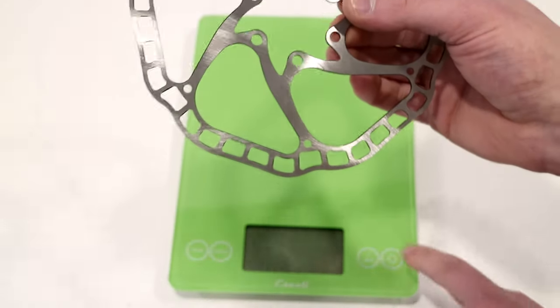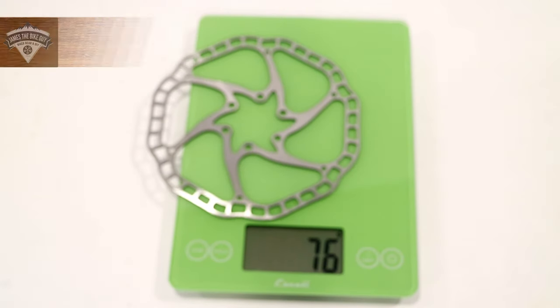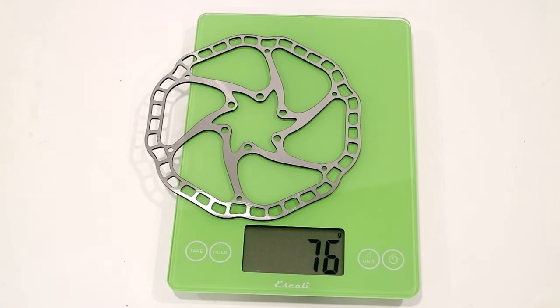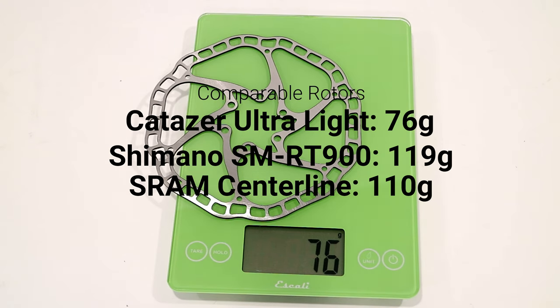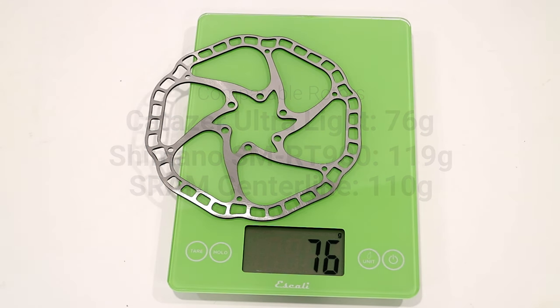Now that we've talked a lot about this kind of rotor, let's go ahead and place it onto our scale. The rotor itself — holy crap — is light: 76 grams. Going back to other 160 millimeter rotors I've tried, the RT900 from Shimano — a Dura-Ace level rotor — was 119 grams, and the Avid Centerline rotor also in 160, a very high quality rotor, comes in at 110 grams. So 76 grams is absolutely insane.